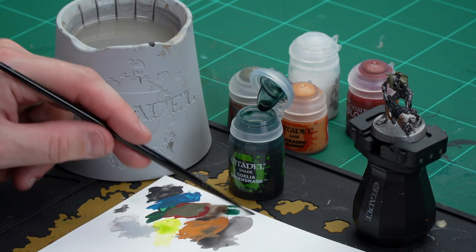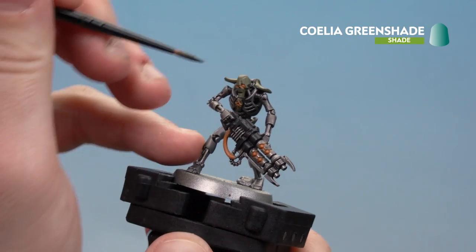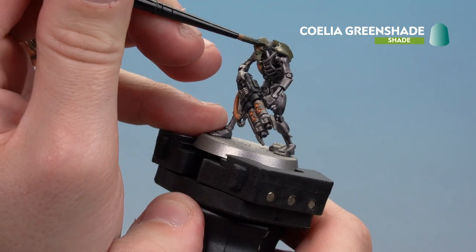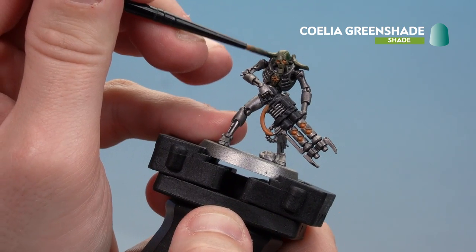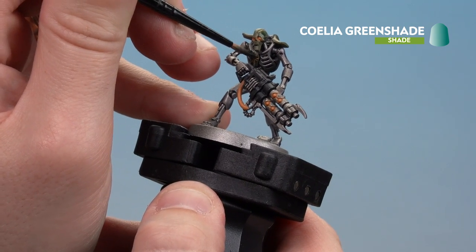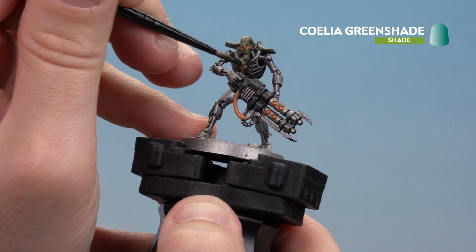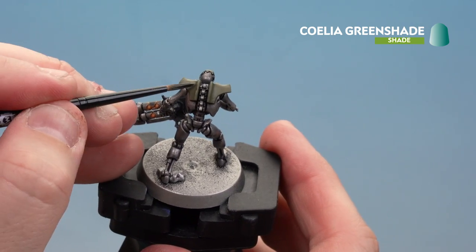First we're going to use Coelia Greenshade for the green armour, keeping it into the recesses. Then after that we'll use Blood Angels Red thinned down with contrast medium to go over the energy. Apply a little bit of Coelia Greenshade to the palette, get a nice point to the brush, and start coating it as much as possible into the recesses. You can do some on the raised areas and just highlight back after if you need to. Work around the skull area — the cranium and around the mouth. Run it over the symbol too; once it's dry you might just need to reapply some Jacero Orange here and there. Then go around to the shoulder pads and do the same thing.